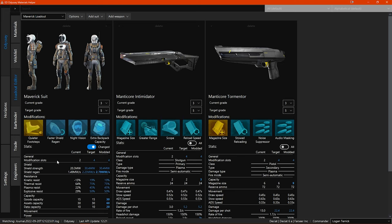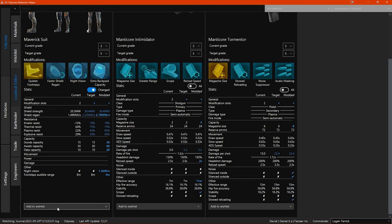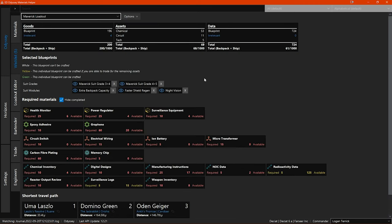Now you have the suit, weapons, and all the modifications in the loadout. You want to add the engineering blueprints required to upgrade to this loadout into a wishlist. Go to the bottom of the suit listing and click the 'add to wishlist' button — you don't have a wishlist set up for this loadout yet, so select 'create wishlist'. This will automatically create a wishlist with the same name as your loadout and add the suit blueprint requirements to it. The wishlists in this Odyssey section work identically to how they do in the Horizons section — they are just for the on-foot engineering blueprints instead of ship engineering blueprints.